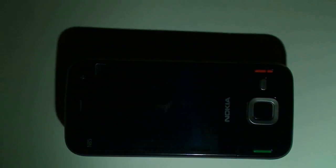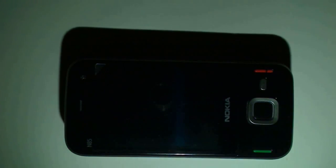At the end of the video, there's a longer video demo actually captured by this N85 using the N900's flash.